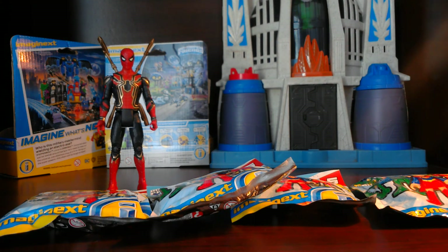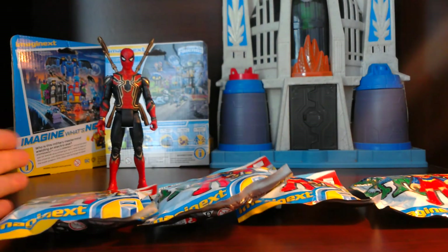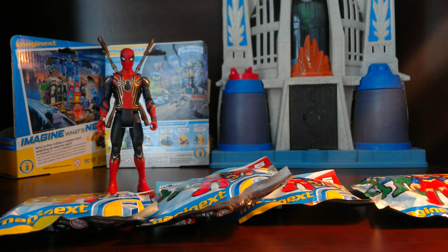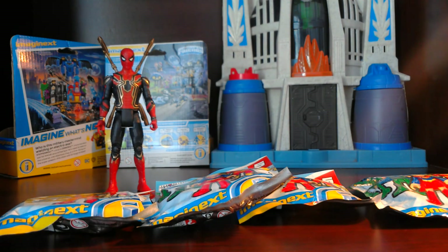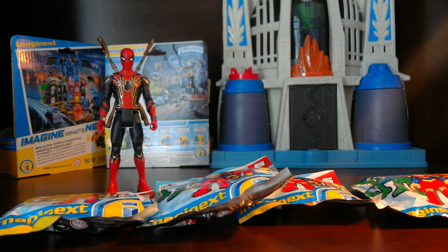Hey everybody, ImagineToyShow here with another blind bag opening. Today I have Spider-Man from the new Infinity War movie. The reason I have Spider-Man and not Imaginix figures in the back is because I want you guys to let me know if you want to see more figures other than Imaginix on this channel. Put a comment down below or give it a like if you want to see other figures such as Spider-Man and all his friends.